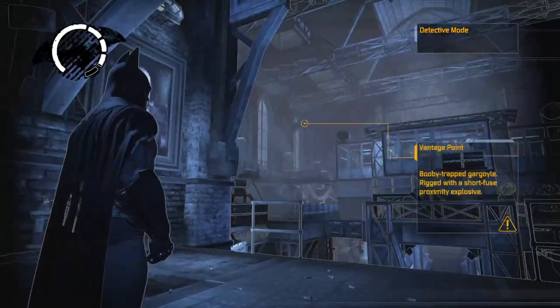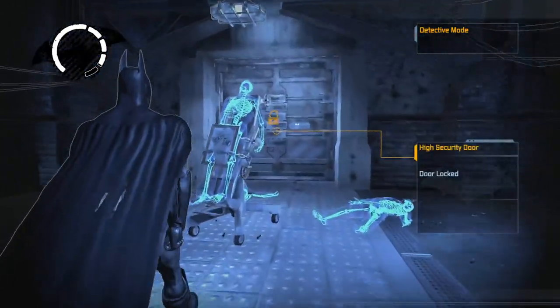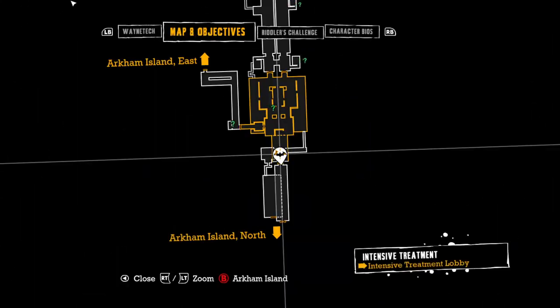Wasn't this the first room I came into? God, I forgot about this guy. Dead end — well, I'm going the wrong way anyways. Whatever.